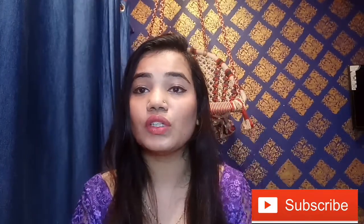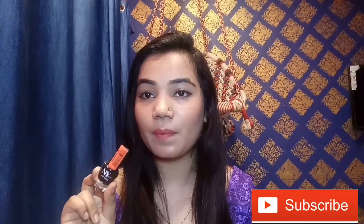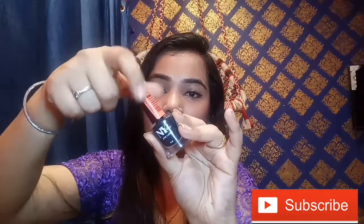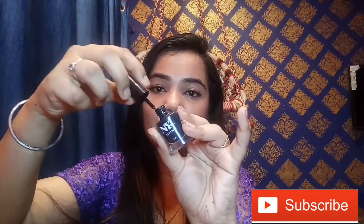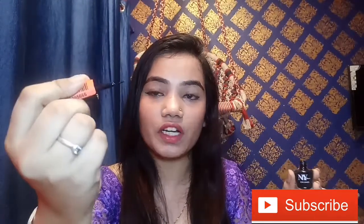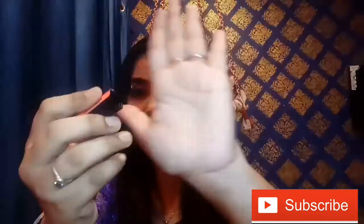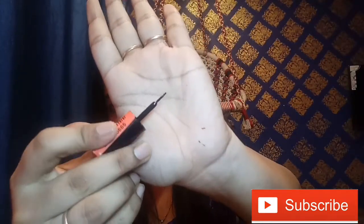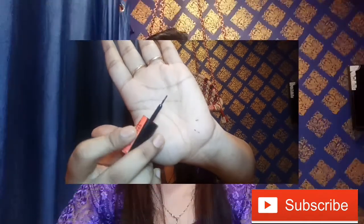It is very jet black. It claims to be totally waterproof and smudge proof. It has a plastic cap and it is very small. The tip is not very thick — it is quite thin. You can see the tip is a thick-style tip overall.